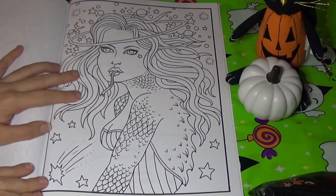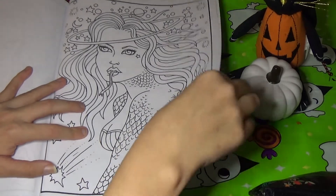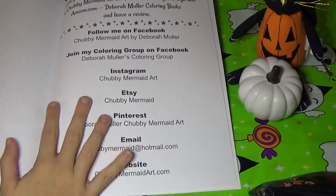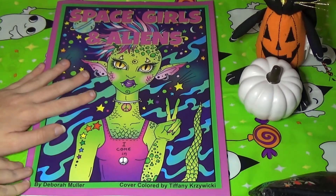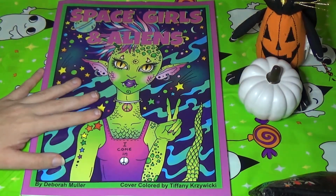We've got this big alien girl here again with all the fins and the scales. A lot of these girls seem to be a little bit reptilian. And that was the last page. You guys know I love Deborah's artwork. I've been waiting for this one for so long — I've dreamed of her doing an alien book, so I'm absolutely thrilled with this one.